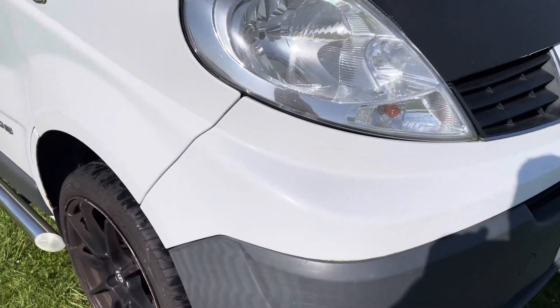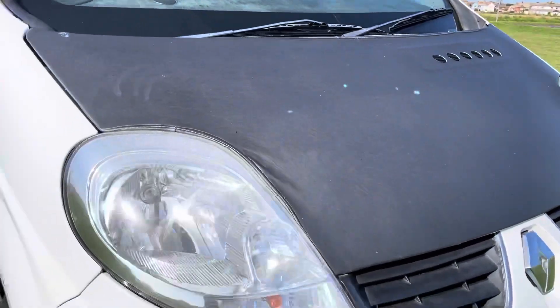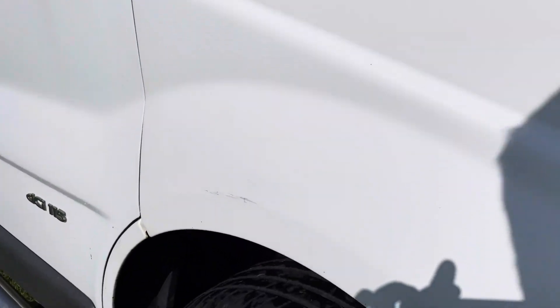Right, quick walk around the outside. There's a little scuff on here.